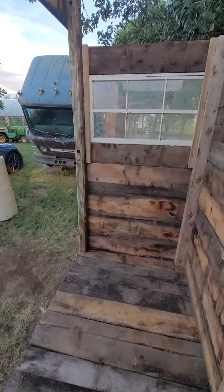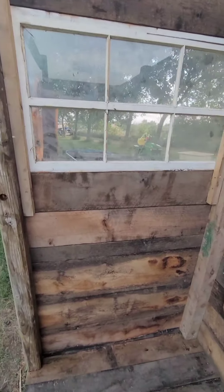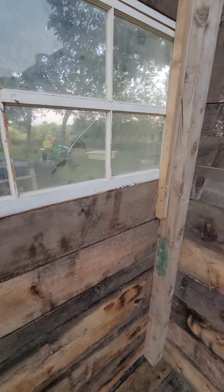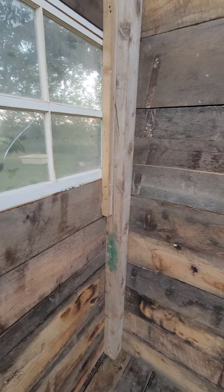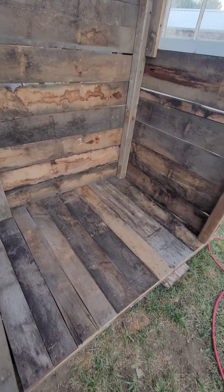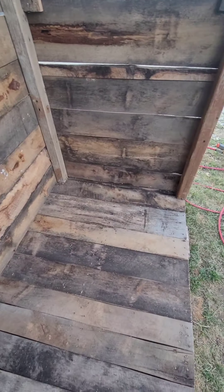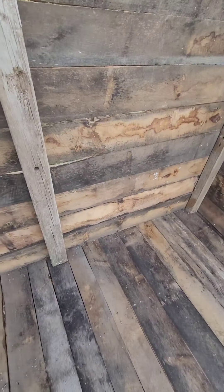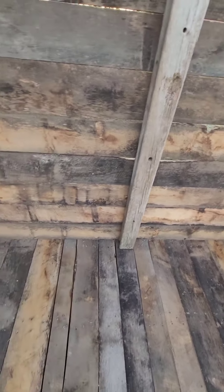I think I'm going to do shelves - wrap-around shelves. Probably only step in here about halfway because I want some big deep shelves. I'm really just going to pack this thing floor to ceiling with produce.